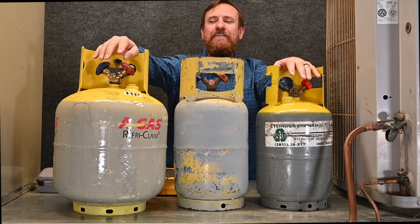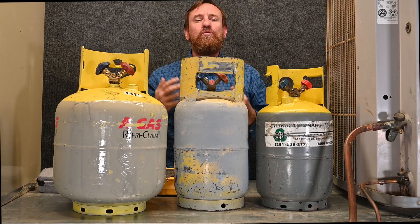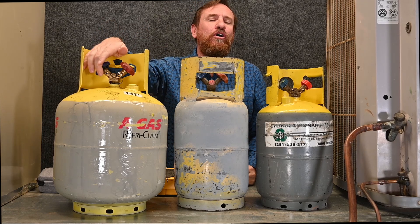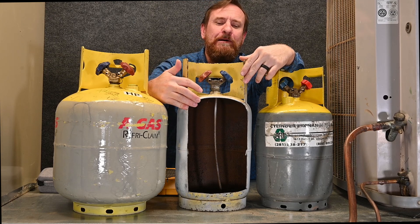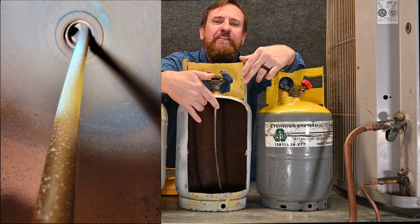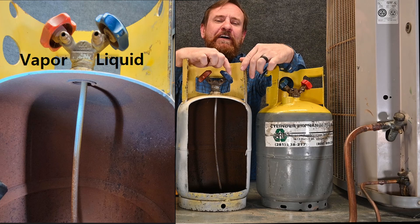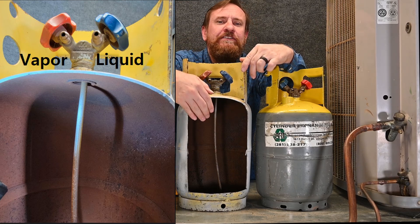So let's start there and get that cleared up first. These two different valves — all this really means is one has a straw that goes to the bottom of the tank and the other one has a hole at the very top of the tank. I've cut this one open so you can see the operation. This valve on this side has a straw going all the way to the bottom. In its upright form, the valve that's written on it — liquid — has a straw going all the way to the very bottom.